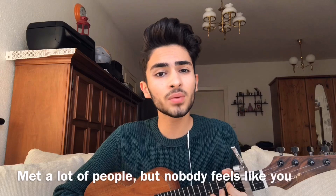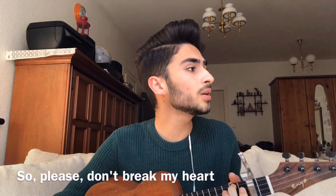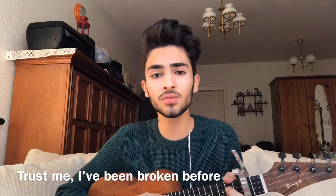Met a lot of people but nobody feels like you. So please don't break my heart, don't tear me apart. I know how it starts. Trust me, I've been broken before. Don't break me again. I am delicate. Please don't break my heart. Trust me, I've been broken before.